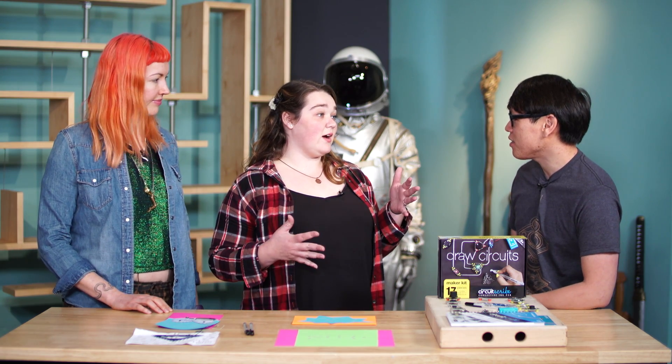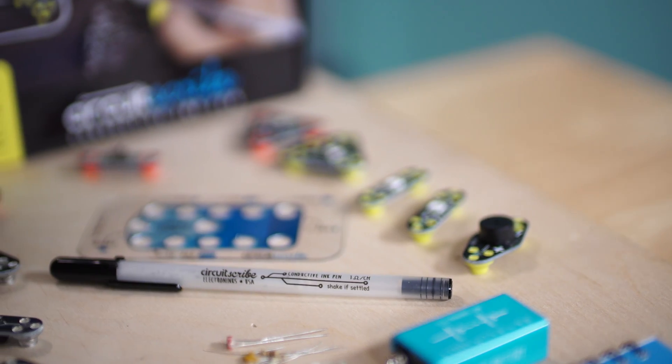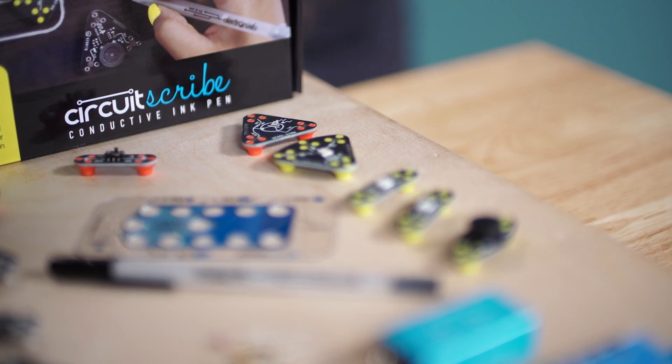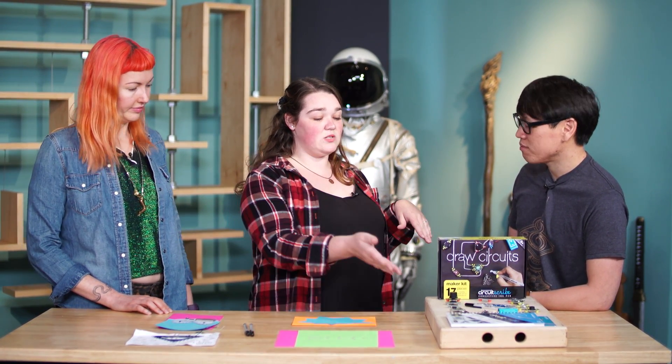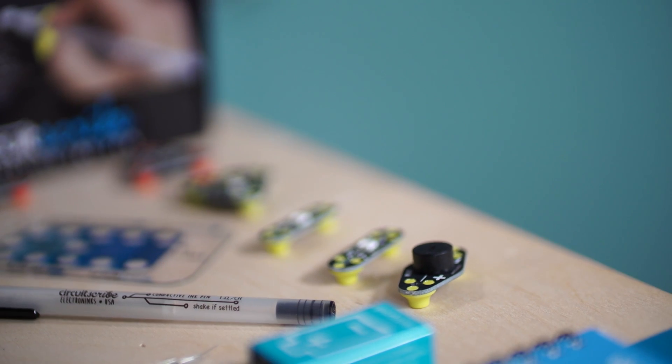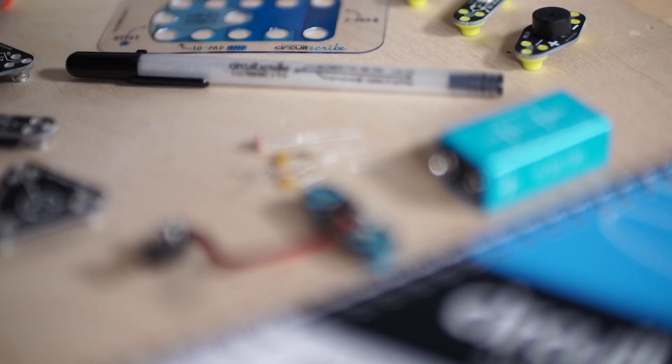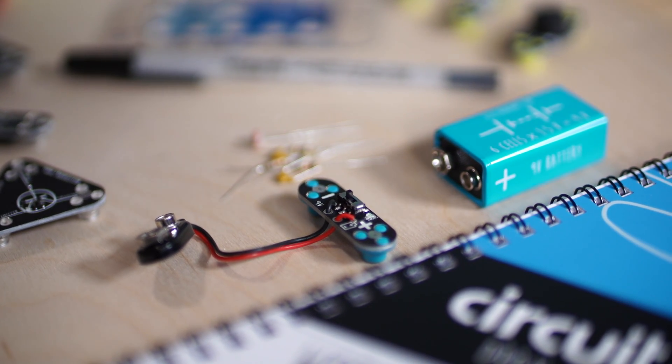You guys launched on Kickstarter almost like four years ago now or so? Yeah, it was late 2013. So CircuitScribe is a conductive ink pen. It came out of graduate student research at the University of Illinois Urbana-Champaign where they were doing research with conductive ink and decided to put it inside of a rollerball pen. They developed these really cool tactile magnetic modules and then used Kickstarter as a platform to jumpstart production and get their name out there, and they've had a really great following ever since.